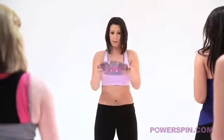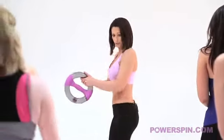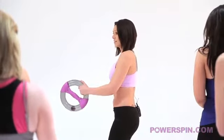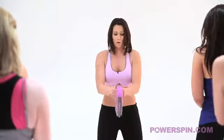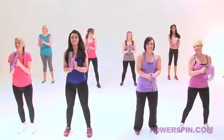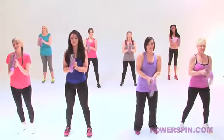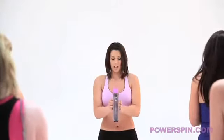What I want you to do for me now is grab your Power Spin by the tubing. Elbows into the side of the body so we've got 90 degrees. Tummy nice and tight, knees soft. Roll the ball towards us. Has everybody got it moving? When we're all moving we're going to go. This is really going to focus on your biceps.